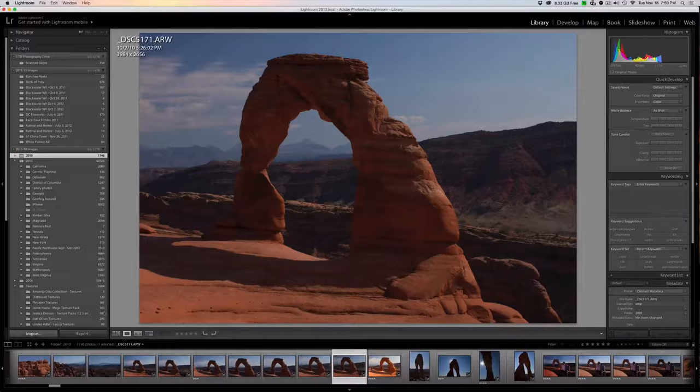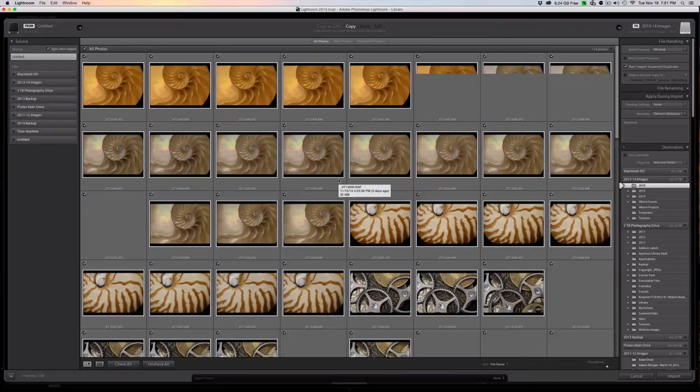Once you hit Import, Lightroom will go about trying to figure out what you're trying to import from. If you had your camera actually attached, it would locate that up here in the sources as well. It shows you other sources that are available to you. It's identified "untitled" as a device, and you can also see it identifying any hard drives attached to the computer. If they're not filling in right away, it's just taking time — that's not a problem.